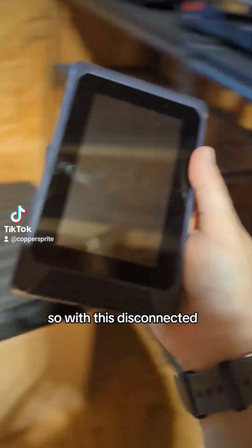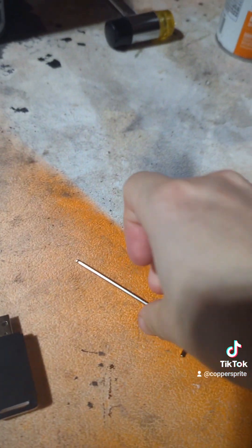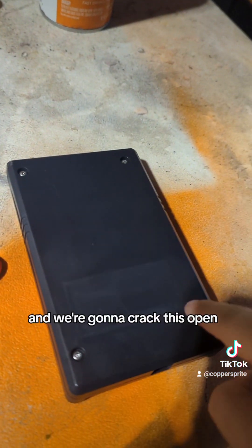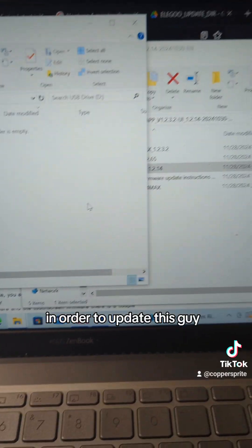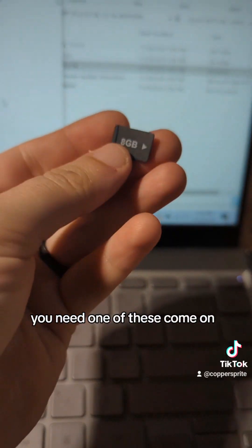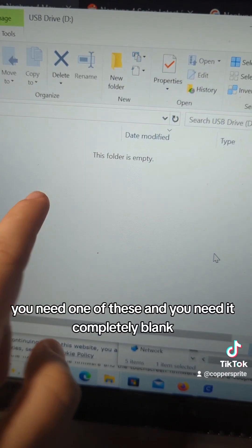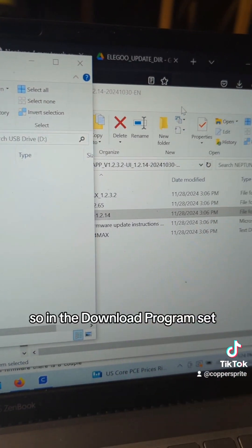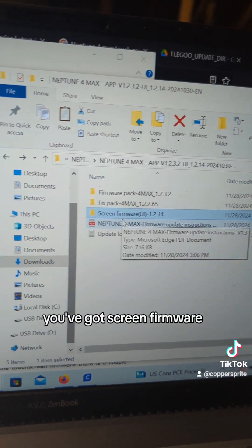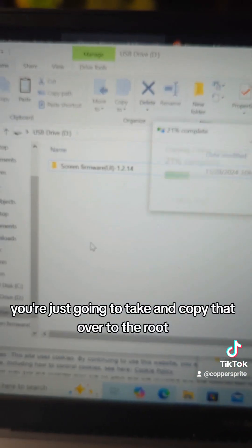So with this disconnected, we're going to take the Allen wrench that they supplied and we're going to crack this open. In order to update this, you need one of these — and you need it completely blank. So in the download program set, you've got screen firmware. You're just going to copy that over to the root.